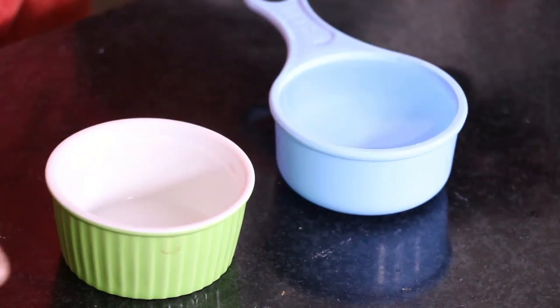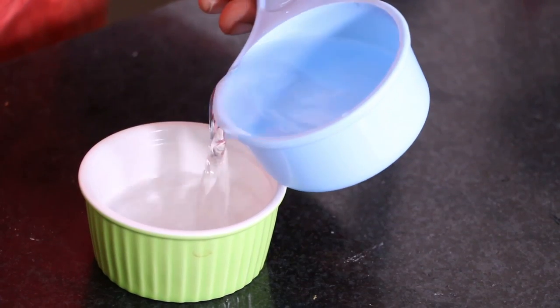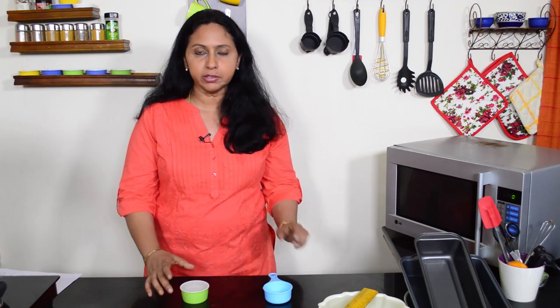Here we have a ramekin, and I have half a cup of water. I'm going to fill this with water. This holds about half a cup of water, so this is a 120 ml ramekin.